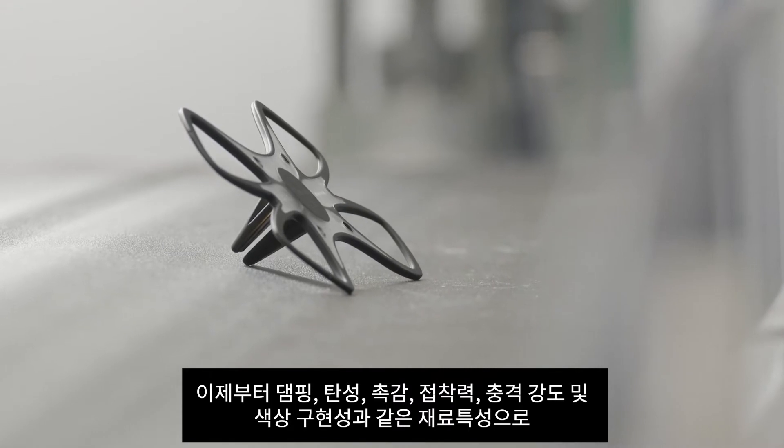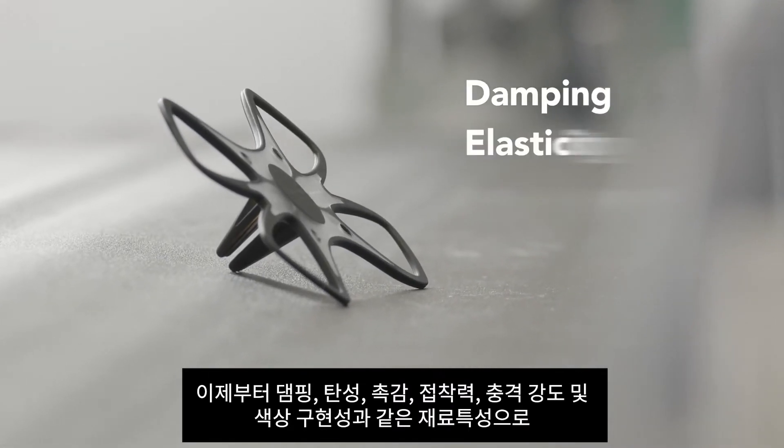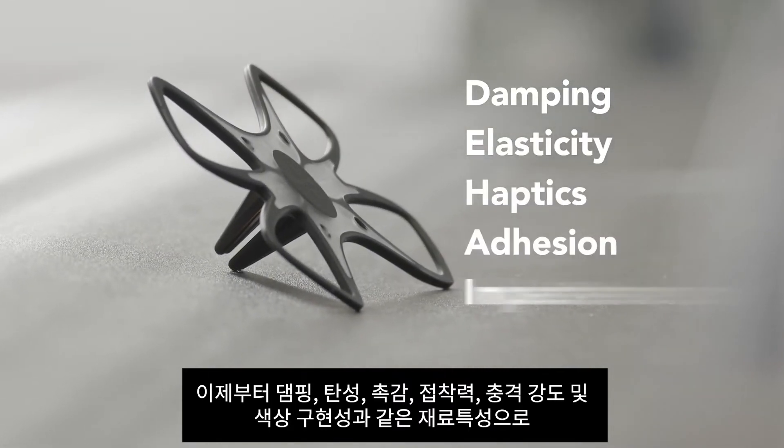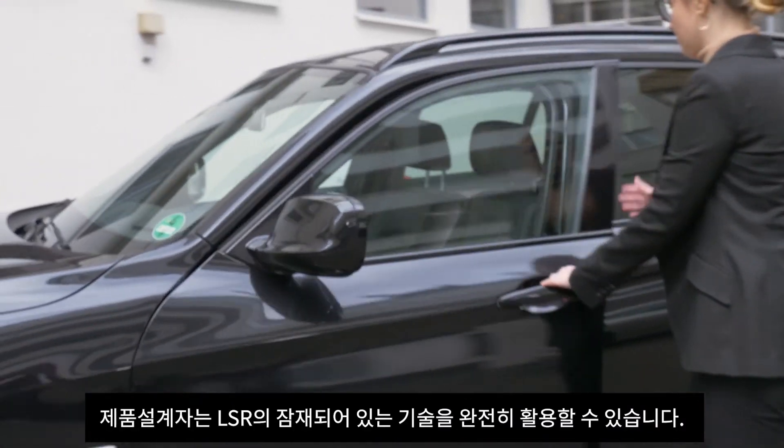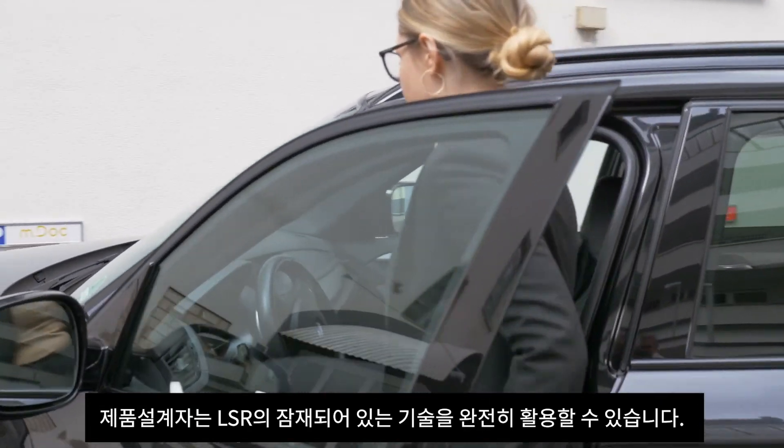With material attributes such as damping, elasticity, haptics, adhesion, impact strength and colorability, product designers can now fully leverage the engineering potential of LSR.